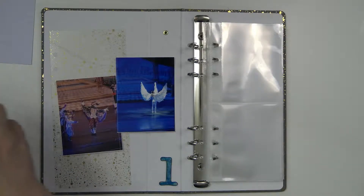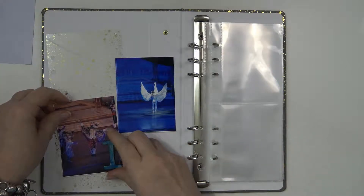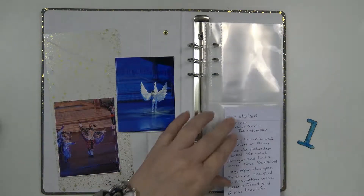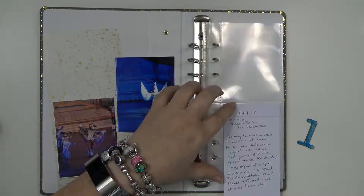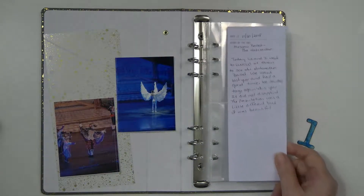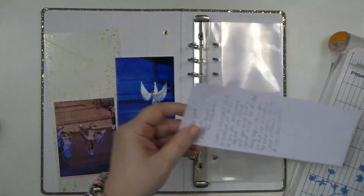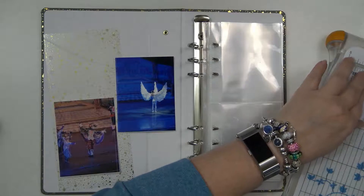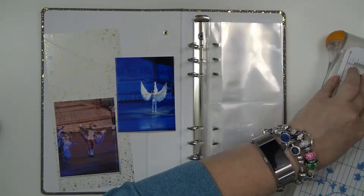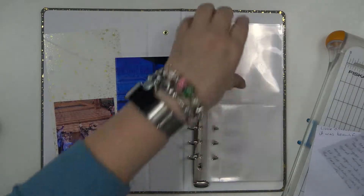I'm going to put my number one on there, and I think I'm going to cut my writing in half so that it fits perfectly in two pockets. I'm going to get my trimmer and cut it at four inches — that'll work.